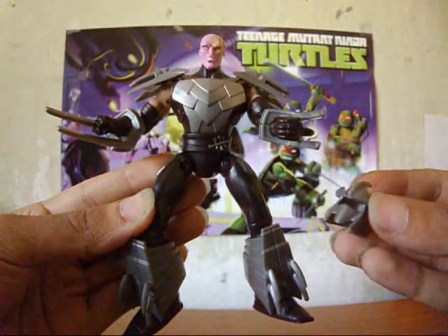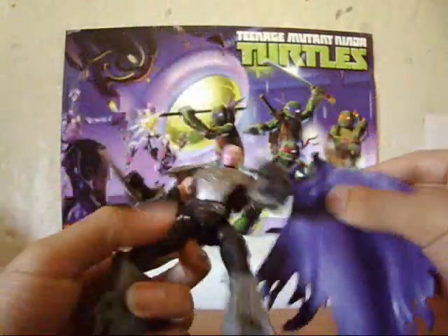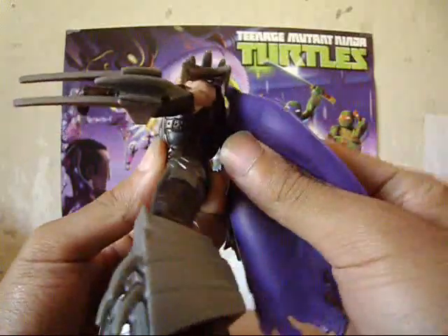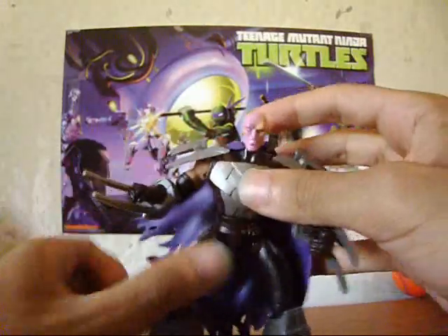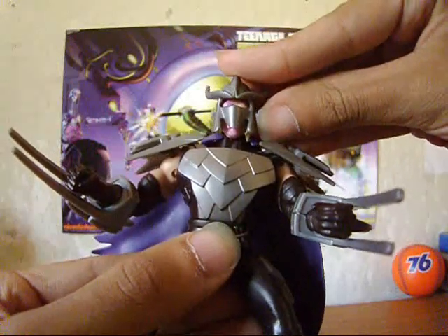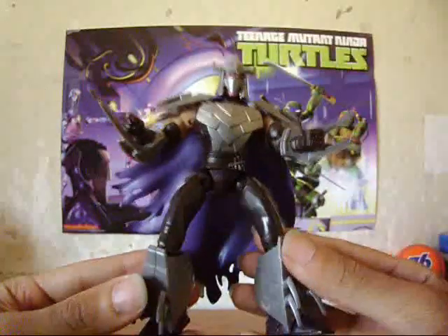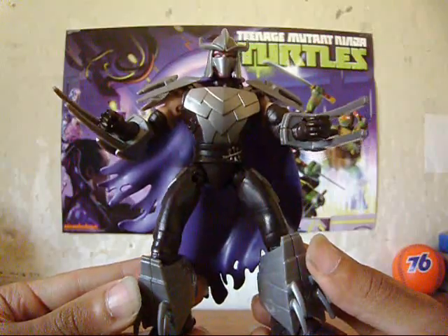The Shredder figure is also cool. It comes with his mask, along with his cape you can attach to his back just by pushing lightly. The way this figure is designed is really nice — the armor on the front is cool, along with his legs and his arms. And again, it looks just like it does in the TV show.